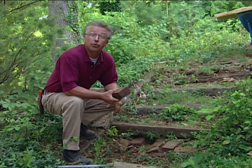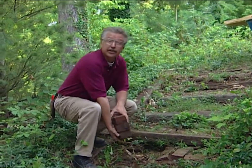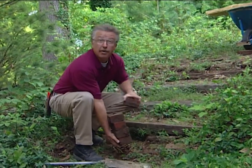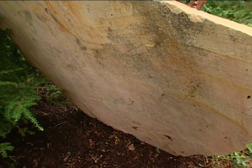The upside is we get to reuse the bricks. We're going to use those to build new risers on our new rustic stone staircase. The treads of those stairs will be made out of Tennessee flagstone — a hard, durable, smooth sandstone.